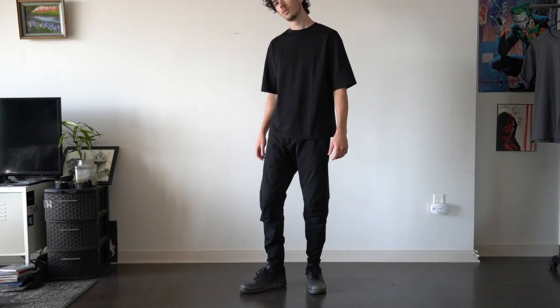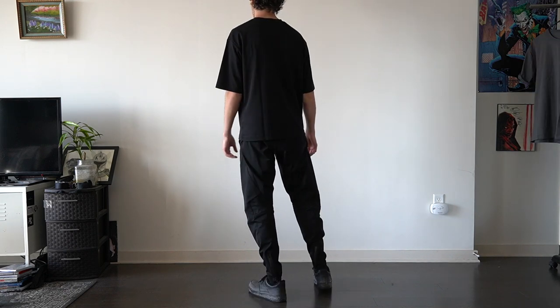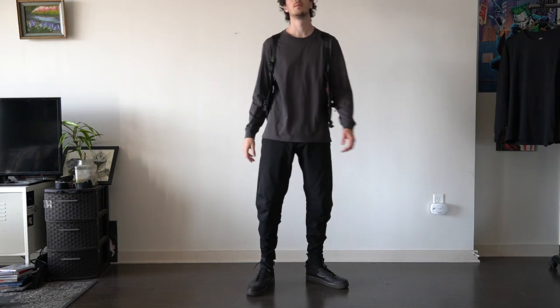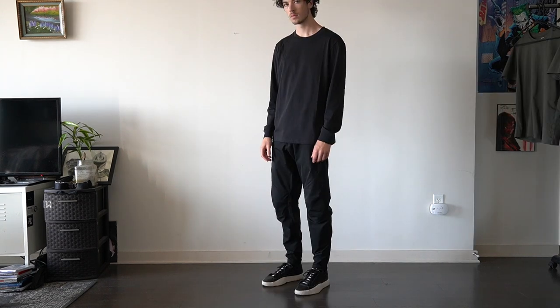Here are some outfits I put together with these tees — all very simple, because these tees are really great basic building blocks for constructing an outfit. With the Arizm tees I put together basic techwear fits, whereas with the Supima cotton tees I put together basic streetwear looks.